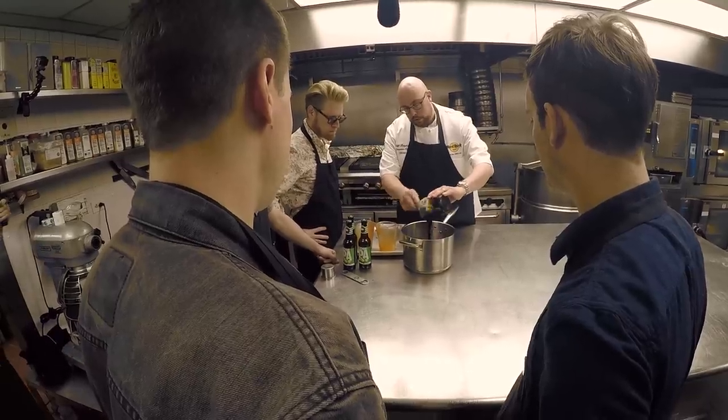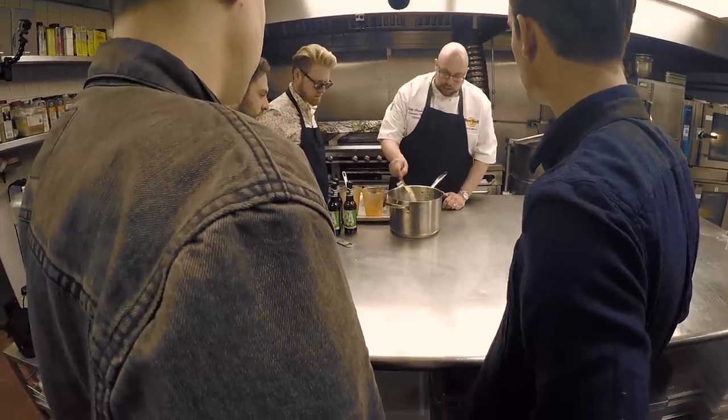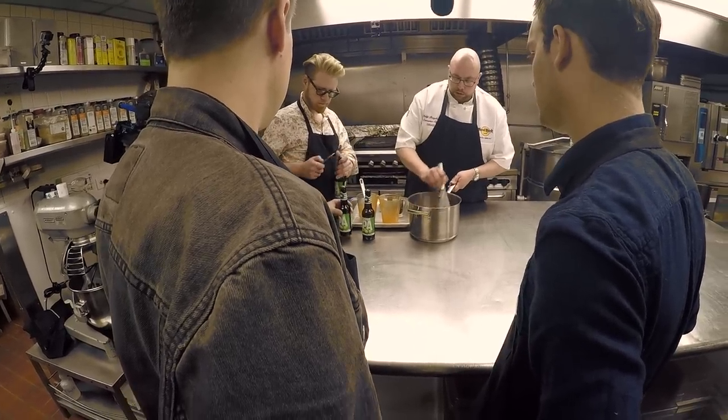Next we have some molasses. So we have a little bit of smoky in the barbecue sauce, we have some sweet, and then we're gonna add a little bit of our Cajun seasoning to it. So we're gonna have sweet, smoky, spicy. And then if you guys want to start cracking one of those beers open.